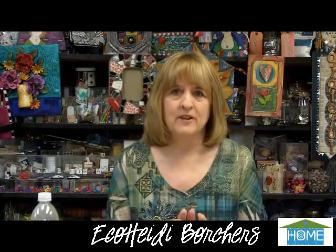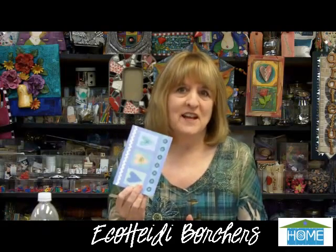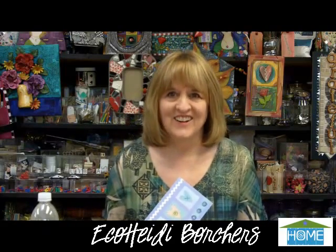We're headed back to EcoHeidi's studio to see what she's creating with greeting cards. I have a great project — it's one of my favorites — and it's using greeting cards, recycling greeting cards. So let's get started.